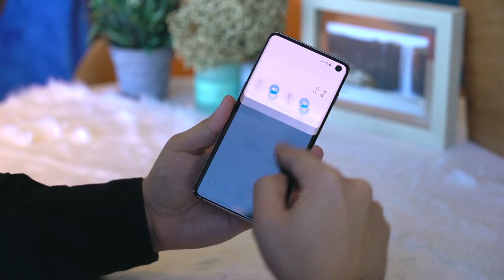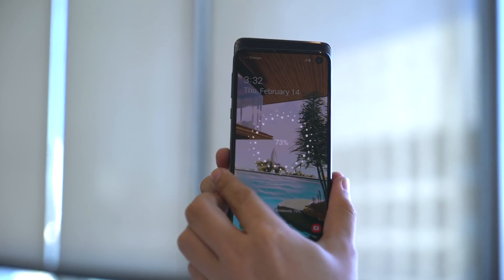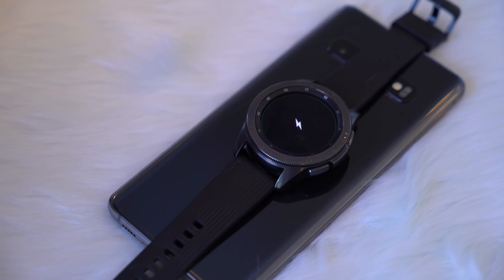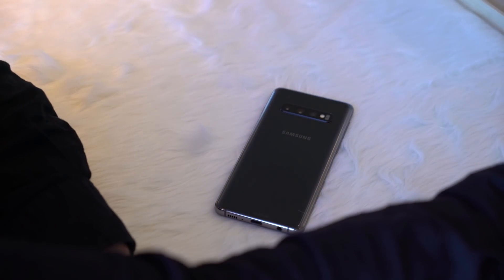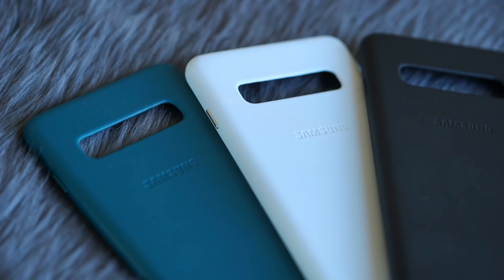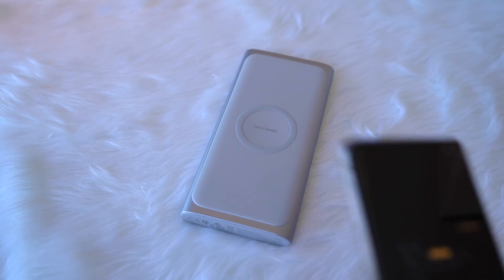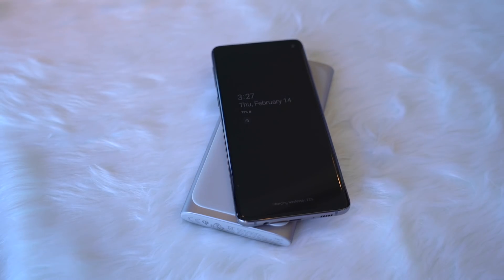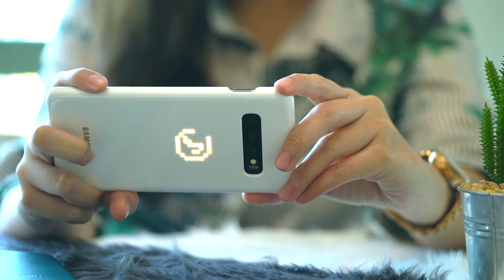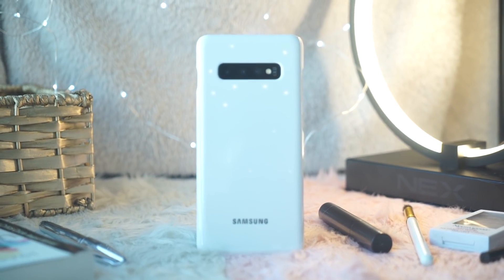All three S10 models support what Samsung calls wireless power share, which charges any device that supports wireless Qi charging — that includes other phones or even your wearables. We've seen this before on the Huawei Mate 20 Pro, but it's a feature that's actually useful in emergency situations or when you're traveling and you only brought one charger. Samsung also has an updated array of accessories, including a new dual wireless charging pad, a wireless charging power bank, and a new LED back cover that shows icons or a galaxy of stars. You can even use it as a timer when taking photos on your own.